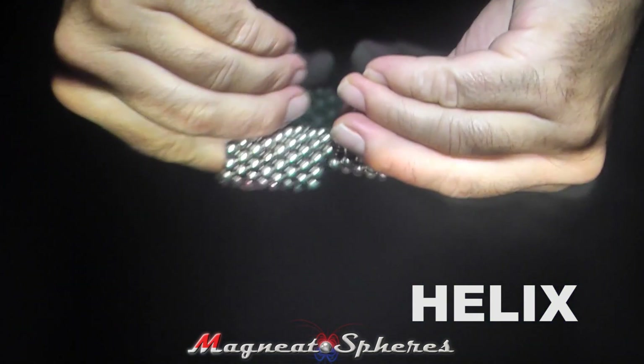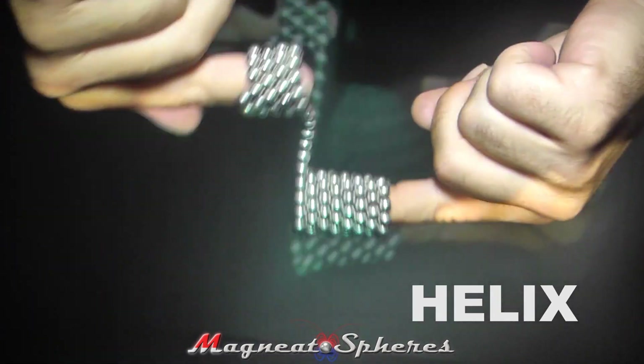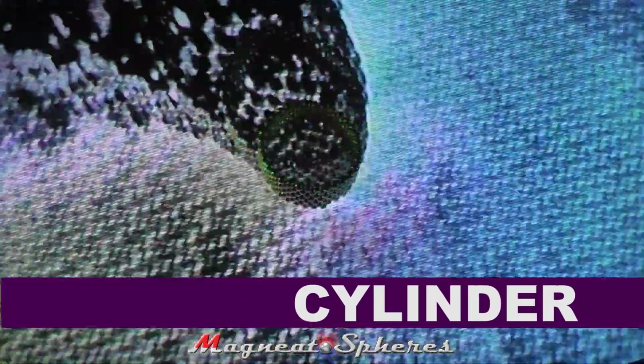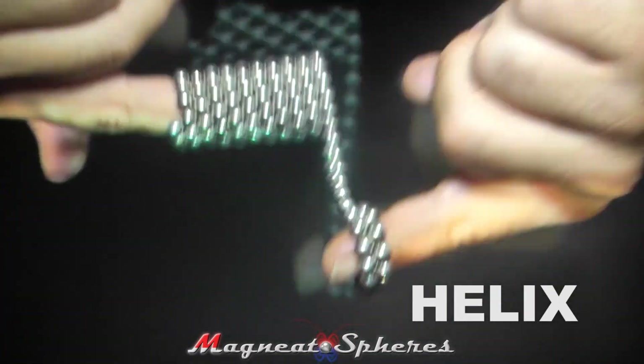You can now use the helix for many tricks, like the engine, the pulley, the gear, the reducing gear, and the helix to cylinder shuffle. In any event, the helix is a tidy way to store your Magnetospheres as you prepare for your next project.